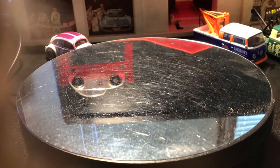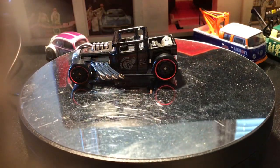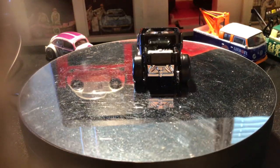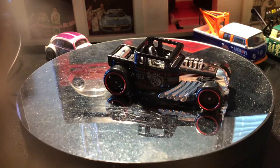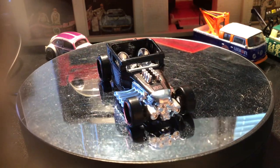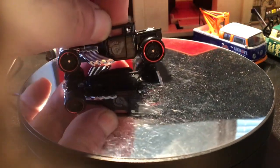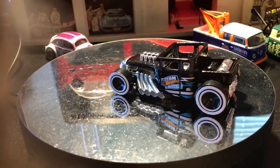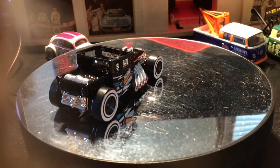Up next from 2022, from the Dream Garage series. This one has the number 68 on there, which is the year Hot Wheels first came out — though I'm not sure if that's what it represents. It has the red rim deep dish wheels. And then the next year, 2023, also from the Dream Garage, is this one here with the black wall 5 SB wheels.